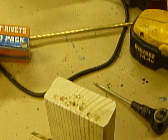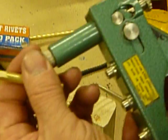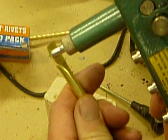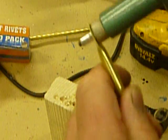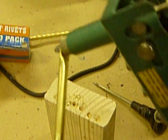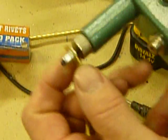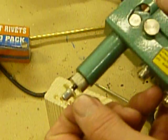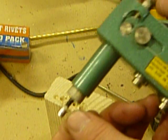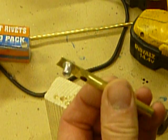Now, the rivet nut. We have an 8-32 rivet nut. Put that in the rivet gun, place it through the drilled hole, and squeeze. Unthread it. The rivet nut is now attached.